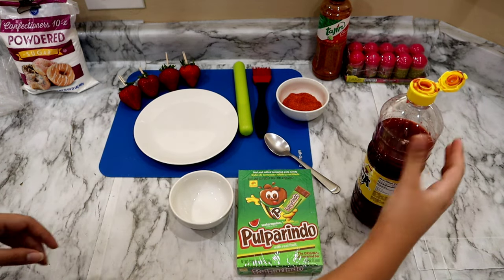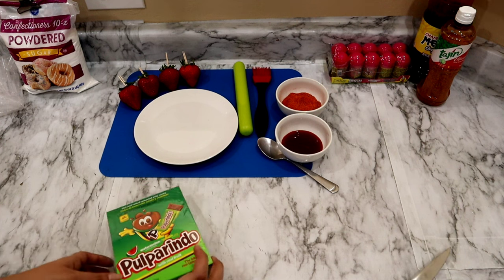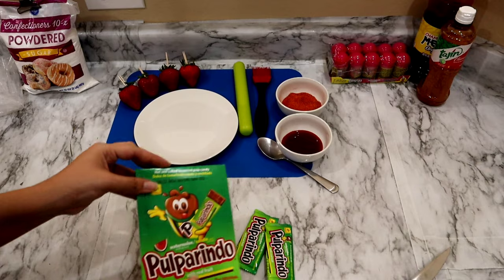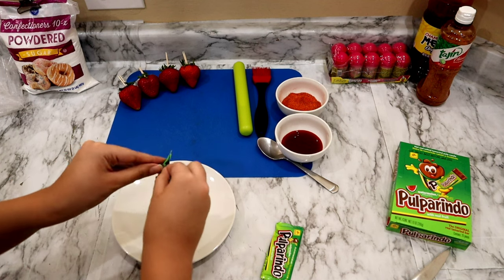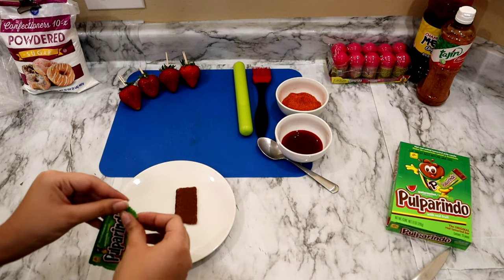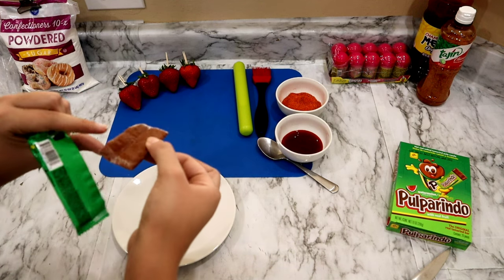In a separate container I'm going to be adding in my chamoy. Set that to the side. Now we're going to go ahead and continue with our pulparindos. Once again I did get sandia flavor but you can do any flavor you would like. For one strawberry I usually use two of them and I still usually have a little bit left over. So what you want to do is peel them. Depending on the flavor you get, sometimes they will have a white coating on them — that is perfectly normal.